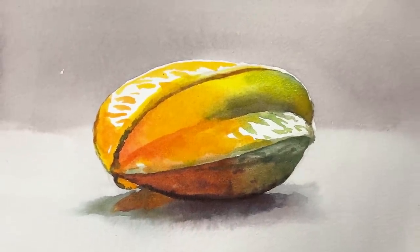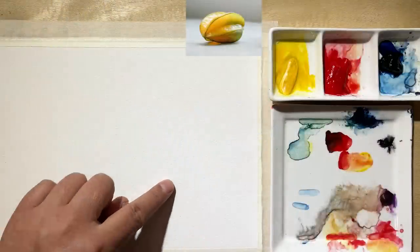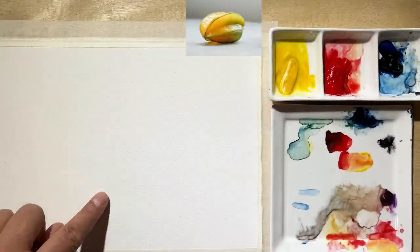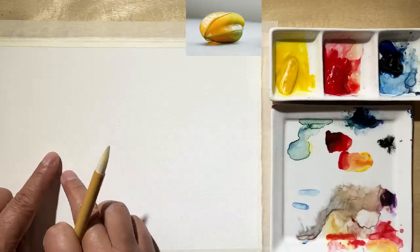Let's talk about wet into wet in watercolor painting. Look at the reference and take a look at where I'm going to place this called star fruit. If you haven't had one, you should go to the market — sweet, sour, and very good food.